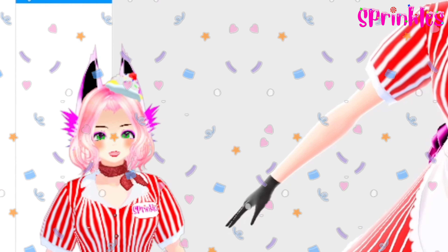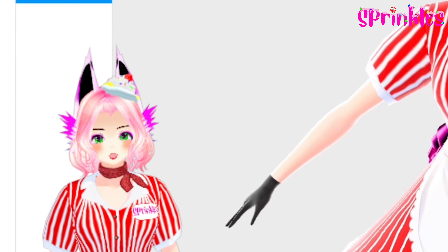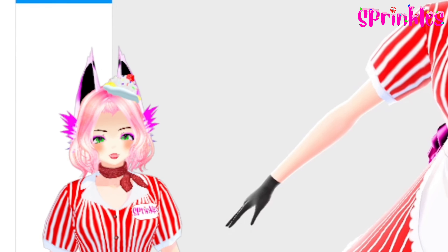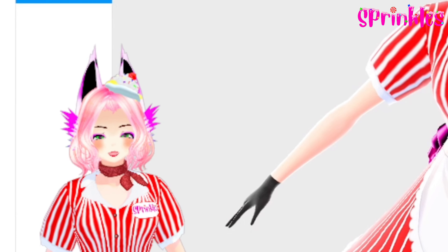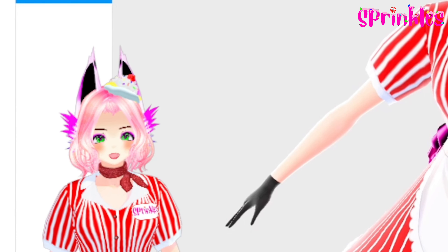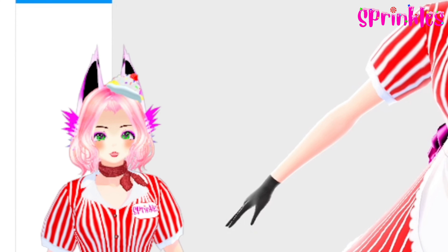Hello everybody and welcome back to the channel. I'm Sprinkles and today we have a tutorial with Vroid Studio. In this tutorial you will learn how to make your VTuber a sundae hat. That includes whipped cream, sprinkles, a cherry, and I'll be sure to provide the texture themes down below in the description so you can use that in Vroid Studio.